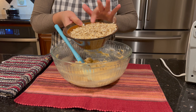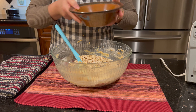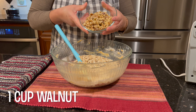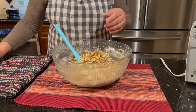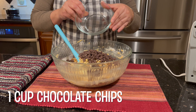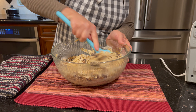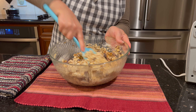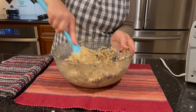Add three cups of oats, one cup of walnut, and one cup of chocolate. Just mix everything together. This is the easiest oatmeal cookies ever, and healthy too.